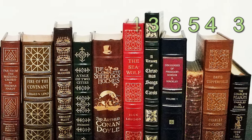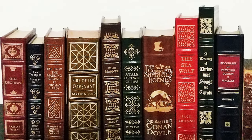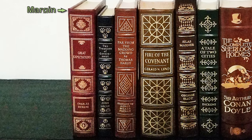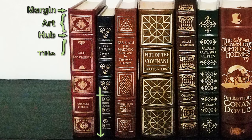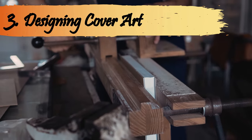The number and spacing of the hubs varies from volume to volume, but four is the most conventional number. The most basic spine layout has a quarter-inch margin at the top, followed by some art, a hub, a large space for the title centered around one-third of the distance from the top, hub, art, hub, a small space for the author's name, hub, design, and bottom margin.